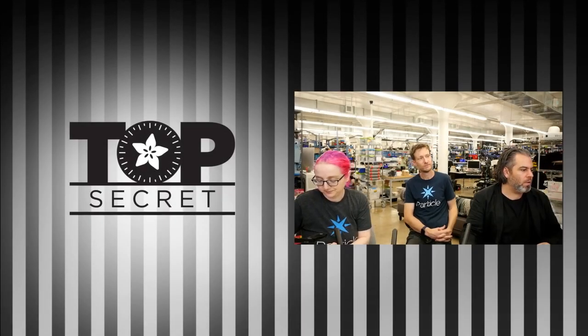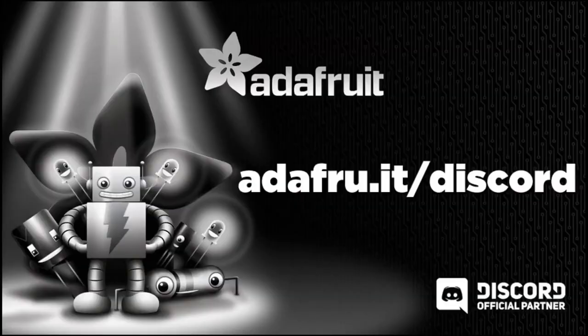We'll do a couple top secrets. Folks can head over to Discord and ask your questions. I'll load up a few as we get going. You can ask them to Particle, ask them to Our Lady Ada.